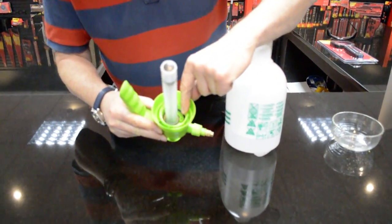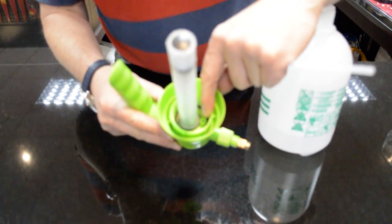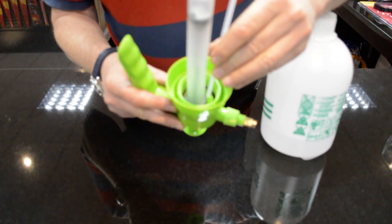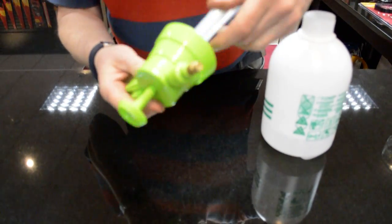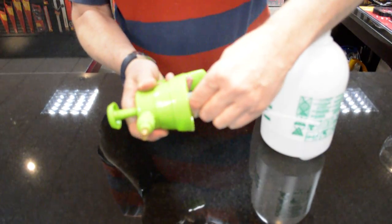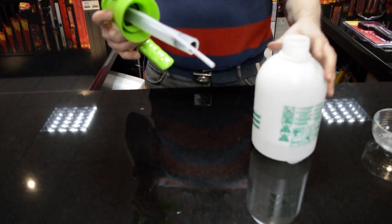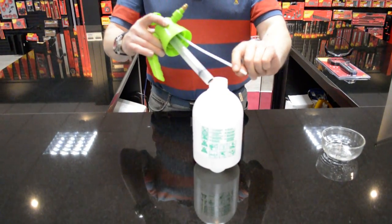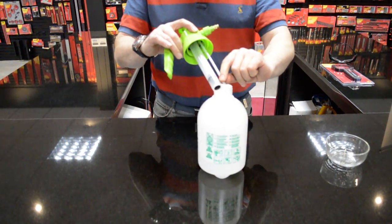Inside the head there is a little green connector point here. You need to insert the plastic tube into that — just give it a push in, that's all it needs. So when you put this in the neck of the bottle, you've got the main siphon tube and you've got this little capillary tube, the little thin one on the outside.